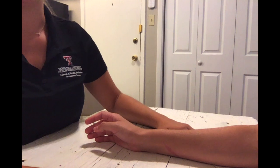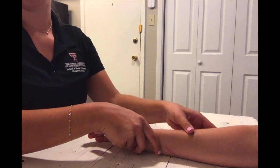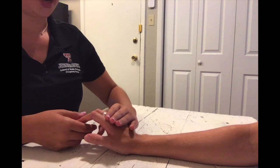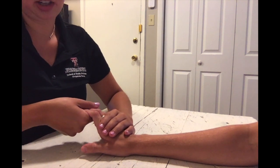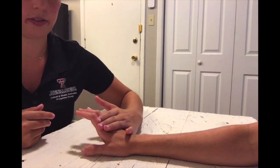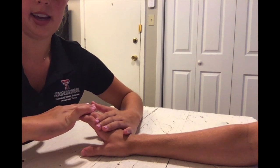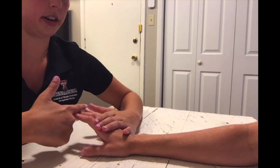For IP extension in the against gravity position, have your client seated with their forearm pronated, wrist in mid extension and neutral deviation, and IP joints in mid flexion or mid extension. Place stabilization on the proximal phalanx and apply pressure on the dorsal middle and distal phalanx toward flexion.